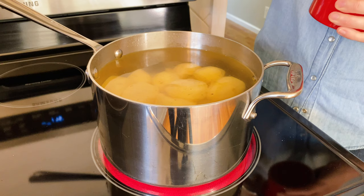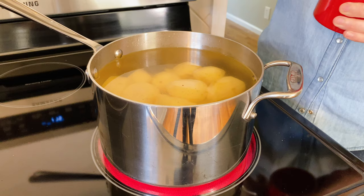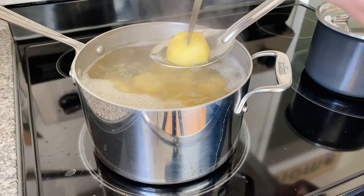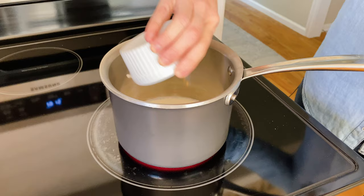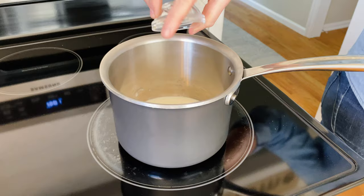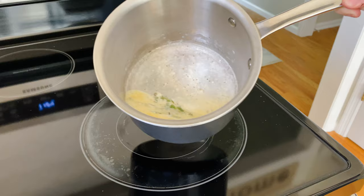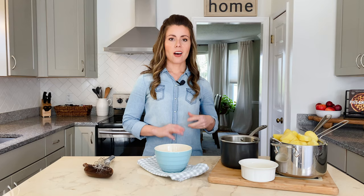Once your potatoes are on the stovetop over high heat, add about two to three tablespoons of salt to the cooking water to flavor them from the inside out. After they've boiled for about 20 minutes, pierce them with the tip of a paring knife and make sure that it easily goes through the potato. While the potatoes are boiling, use a small saucepan to melt three tablespoons of butter into a quarter cup of heavy cream over low heat. You'll add a teaspoon of salt, a quarter teaspoon of pepper, and a couple sprigs of fresh thyme to steep in the cream as the butter is melting. Once it's melted, remove it from the heat and let the thyme steep in it for about 10 minutes.